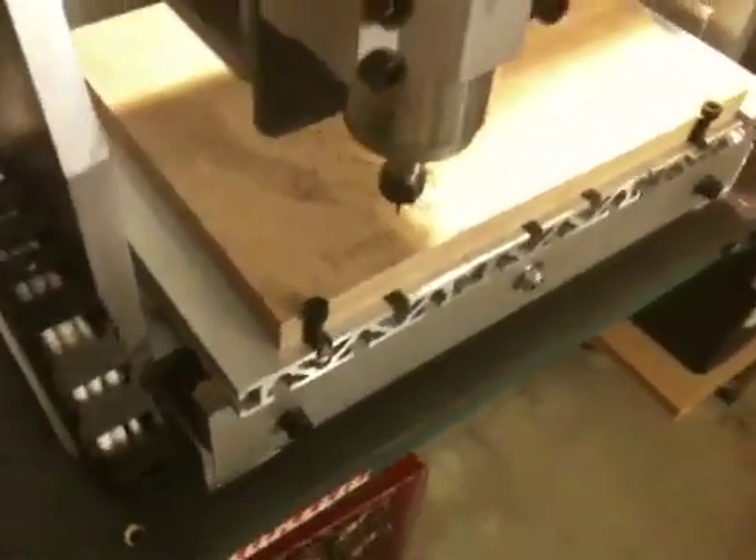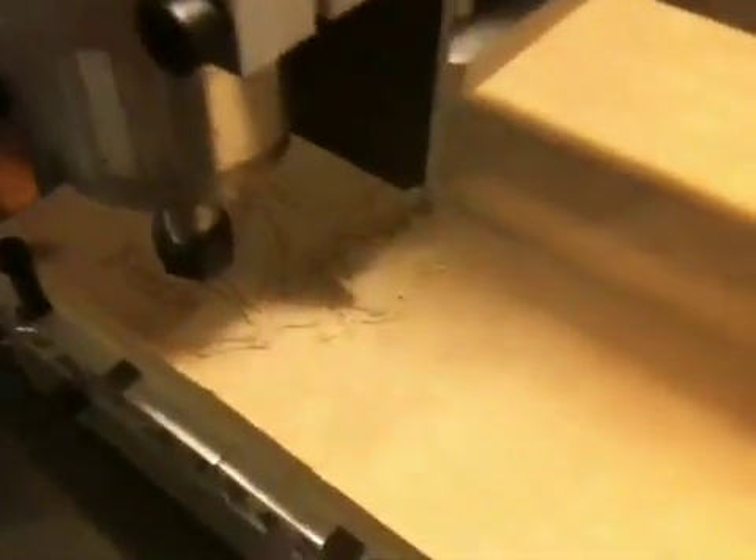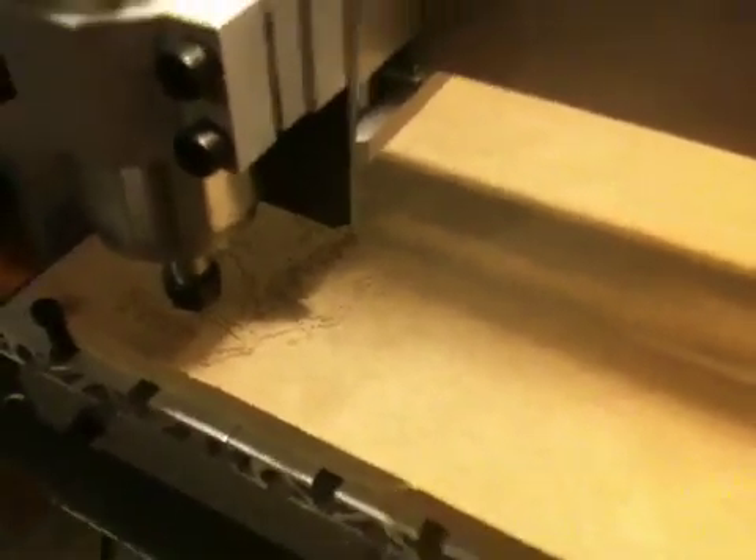At the moment I'm doing some engraving just on some MDF, as you can see here. Just the Ferrari logo — the stallion and the horse. This is really my first cut with the machine.